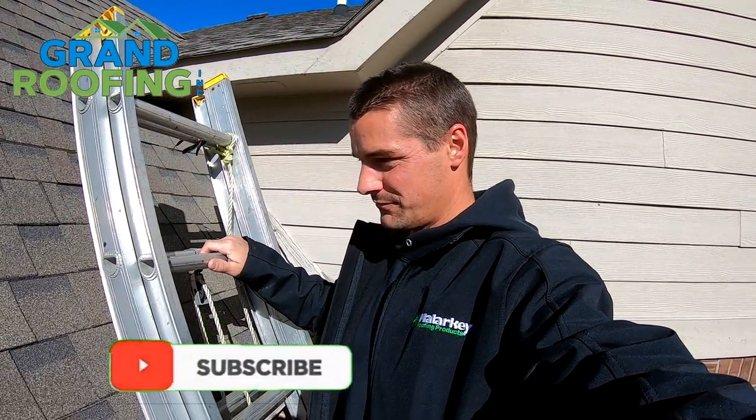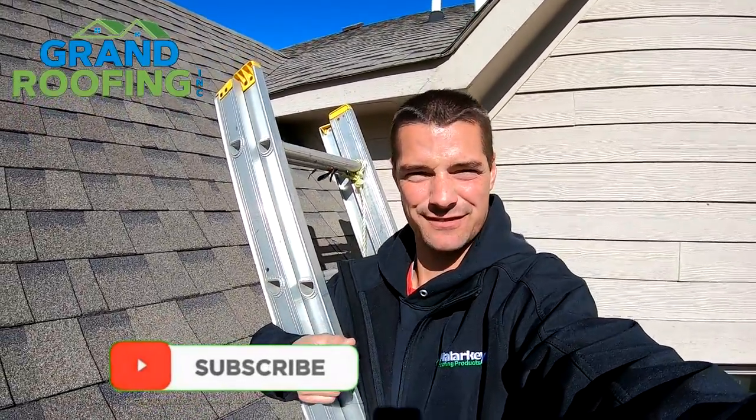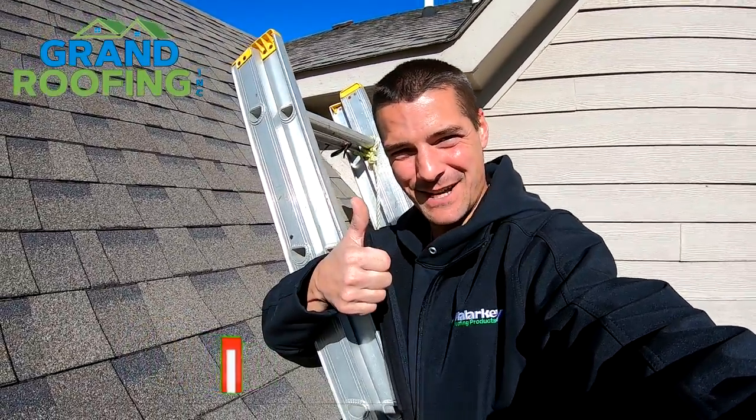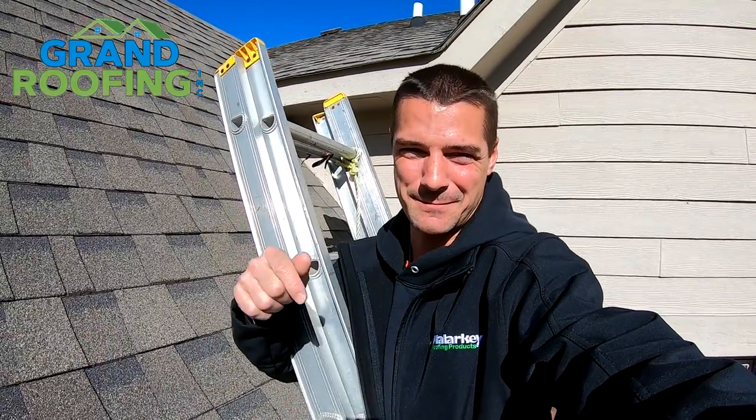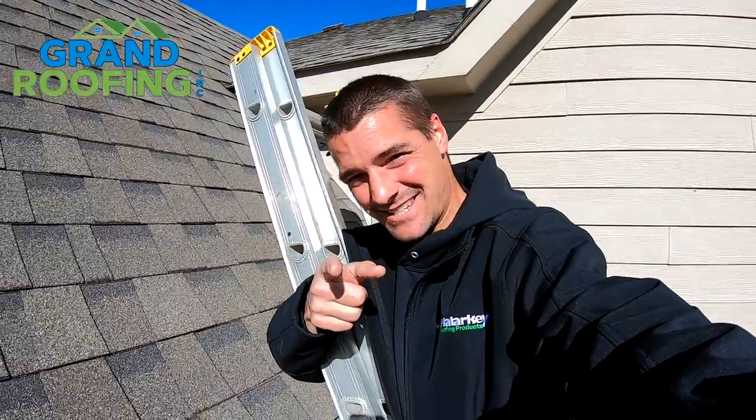If you like the video, give me a thumbs up. Click the subscription button down below. And as always, until next time, be safe and see you then.